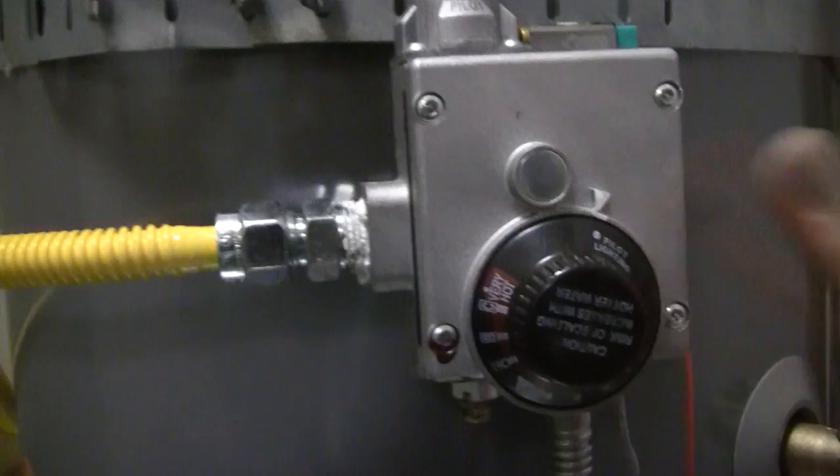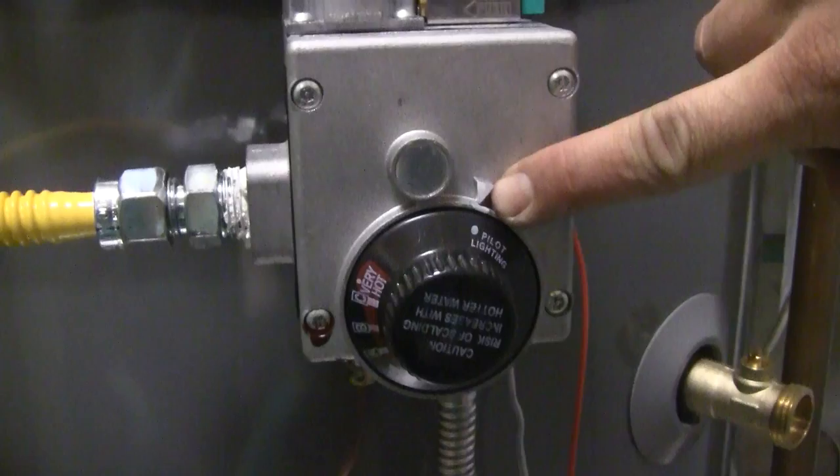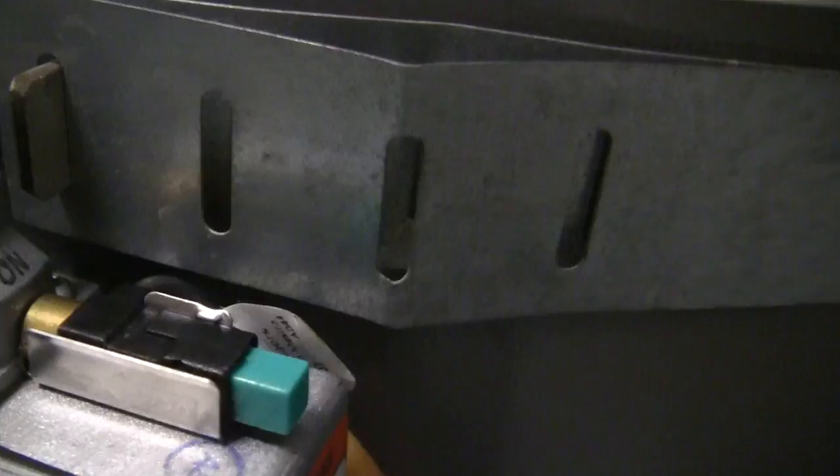Once we have that dial lined up with the little indicator, we'll do the same for the top. There are three modes here: off, pilot, and on, with the little white indicating arrow right there. We'll turn that to the pilot mode.